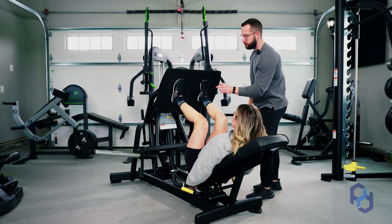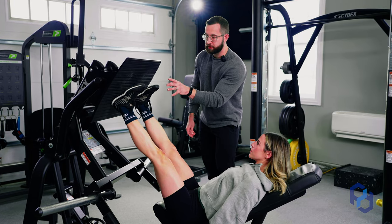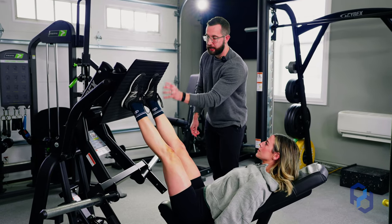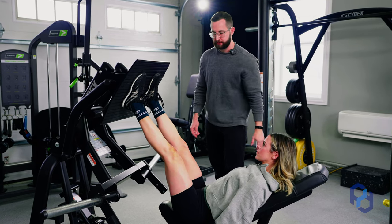I would like to add that when I talk about pushing through the midsole and the heel, this does not mean just to lift off your toes and barely have pressure through your heel. You still want to have the entire foot in contact with the foot plate to have the best output when pressing through this exercise.